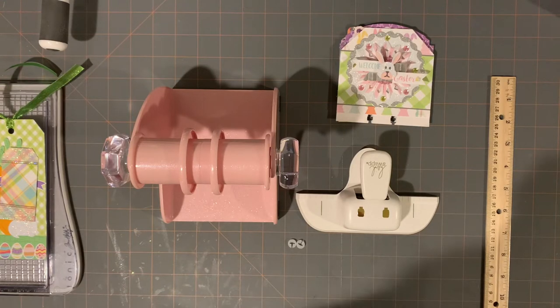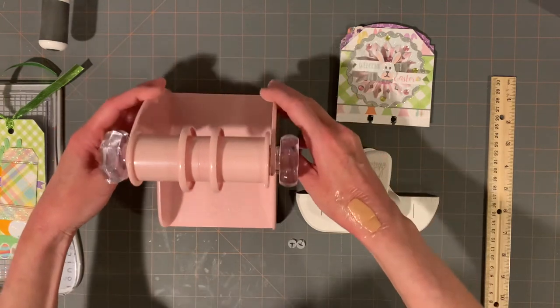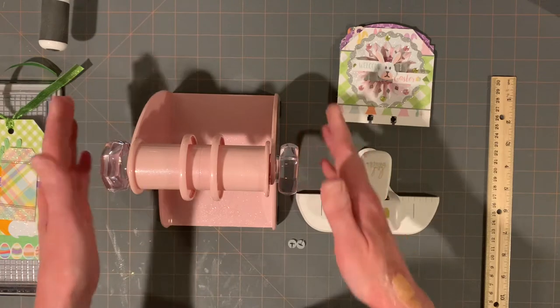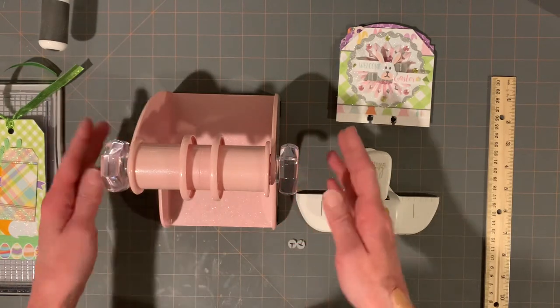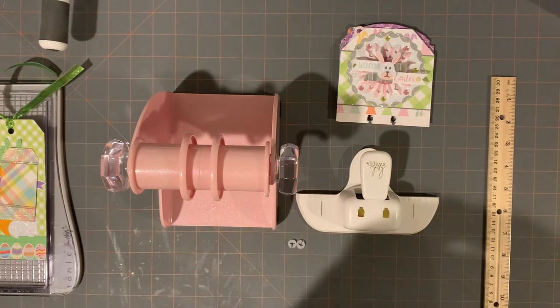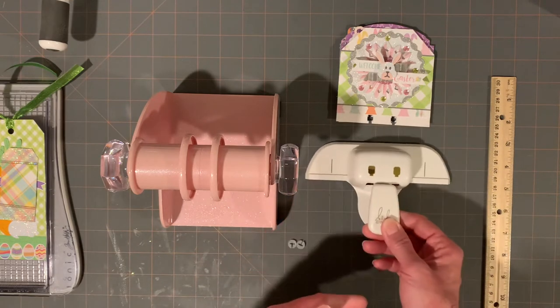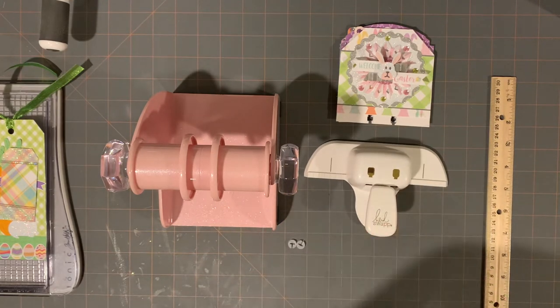Hey guys! Today I wanted to show what came in the mail from scrapbook.com. I purchased the Memory Decks holder by Heidi Swapp. I knew it was blush and I knew it had these little crystal handles, which I thought was cute. They have a choice of black or pink, and I know there's a white one but I don't know if that one was available at scrapbook.com. They had this in stock and the punch in stock, and I really wanted to try these because people look like they're having a lot of fun decorating them — they remind me a lot of a tag.